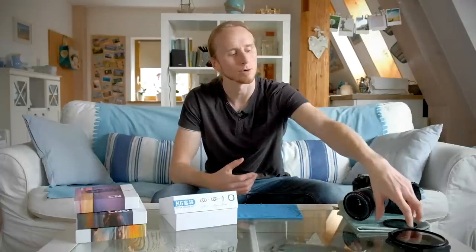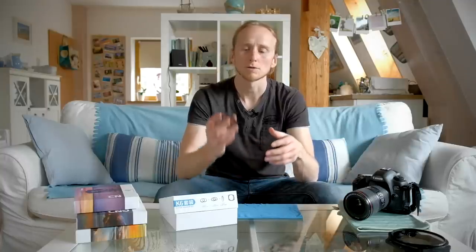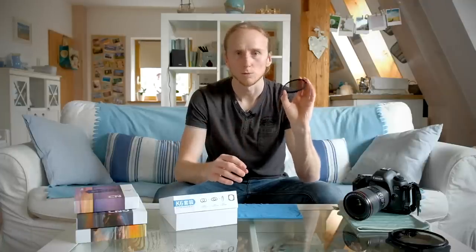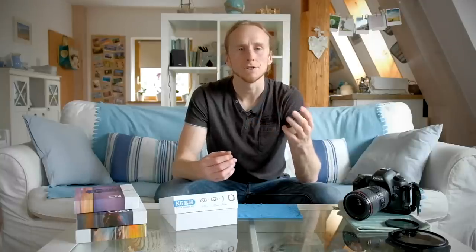Hello everyone. Today I want to talk about filters again. If you've been following my channel for a while, you know that I like to use polarizers and GND filters. There have also been two videos already on my channel where I was talking about how to combine polarizers with GND filters. There was a video where I tried to combine them with a normal screw-on filter, but recently I found out that I got strange polarization effects if I was putting my Lee GND filters in front of such a polarizing filter.